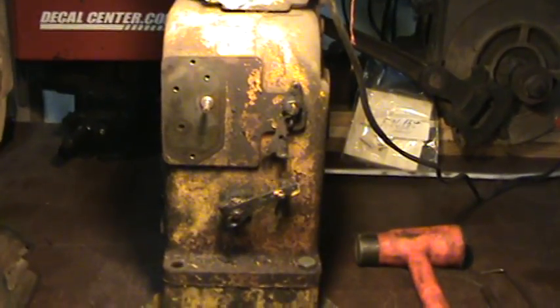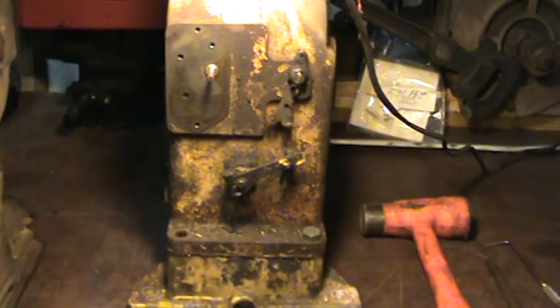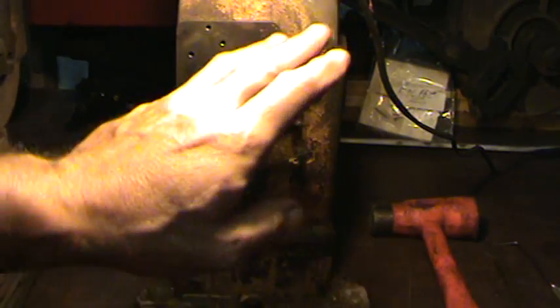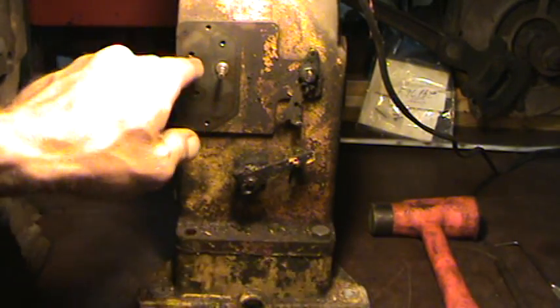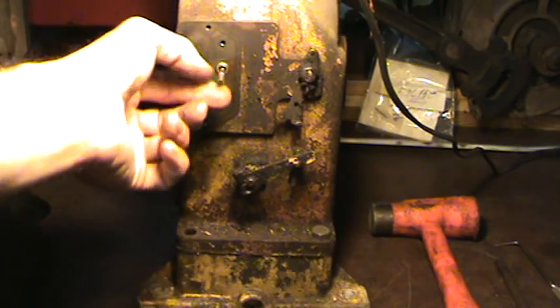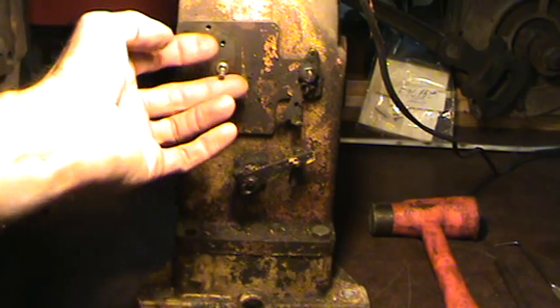Now, this is what everyone's familiar with seeing. This is the points side. You've got points and carburetor side. You've got your governor and all of your linkage for that, and your points would be here with the cover over top of it. And this is your plunger that opens and closes the points riding on the camshaft.